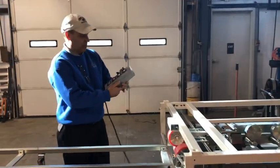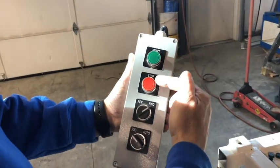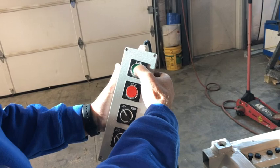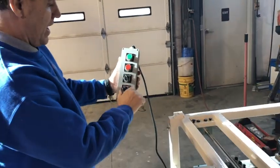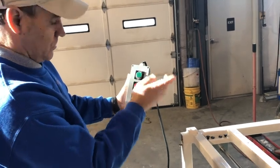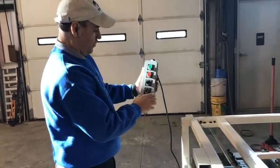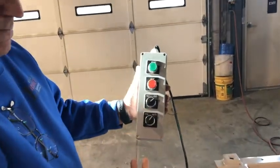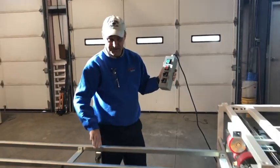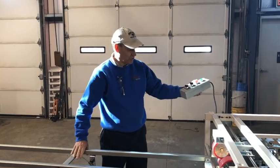On our electric panel we have two different ways of using this. You have your start, stop, forward, reverse, and jog — so we can jog it. On auto in reverse you only get jog, because obviously you don't want it to be automatic. You turn it to forward and on forward you can put it on automatic. If I put it on automatic it will run out — when the panel hits the limit switch it stops, then I would shear that off.